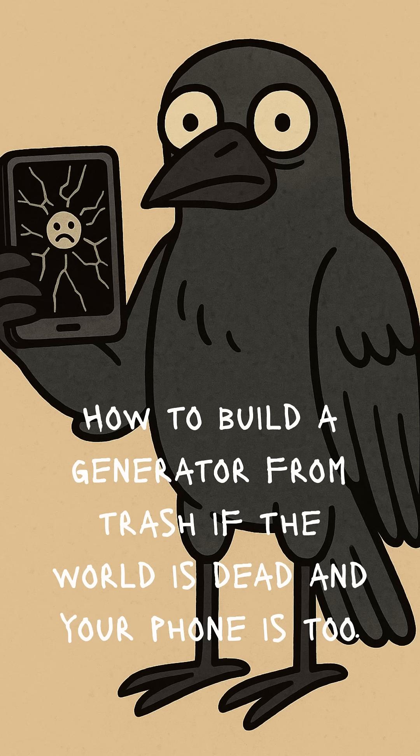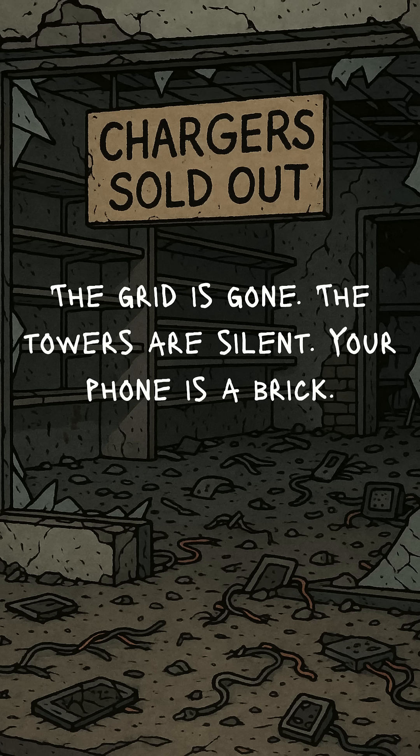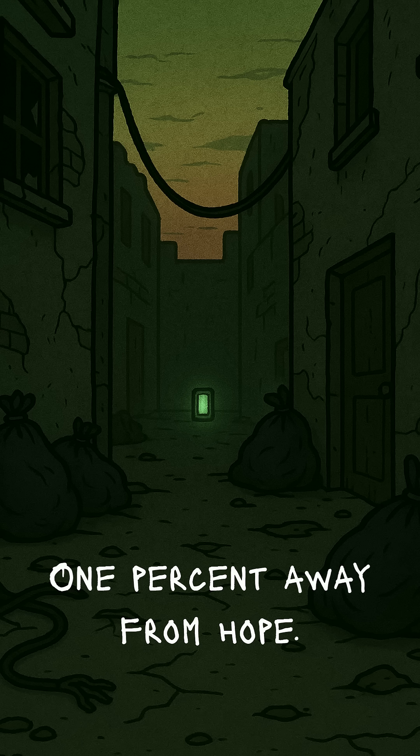How to build a generator from trash if the world is dead, your phone is too, and you're desperate to see that little battery icon blink again. The grid is gone. The towers are silent. The only glow left is the toxic puddle outside. Your phone is a shiny brick, and you're 1% away from remembering what hope felt like.